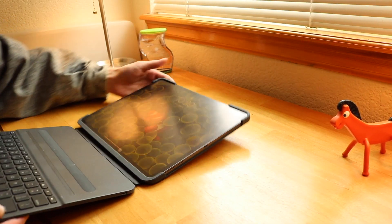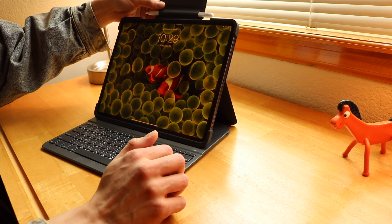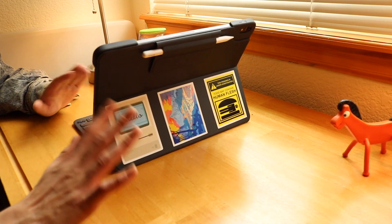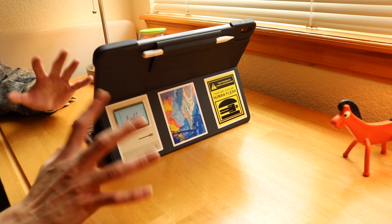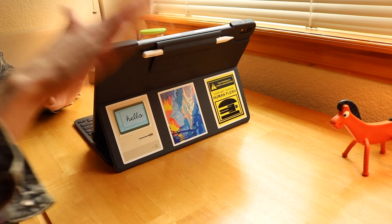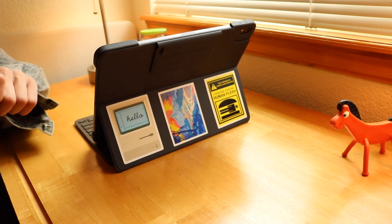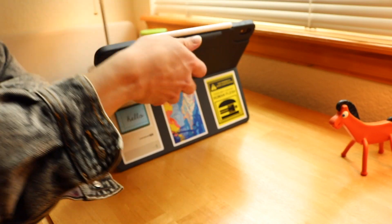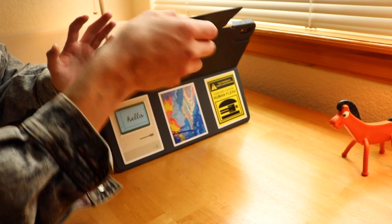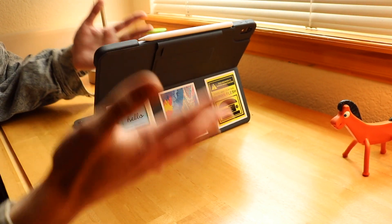Open it up. This thing attaches to the back, will stay out of the way, no big deal. It looks so clean. Even though it's bulky, it looks very clean. It just functions so well. Now, if you want your pencil to charge, you can also pop it, close it, no big deal — it'll charge. Put the flap over it. The little sleevy thing, it's fine.